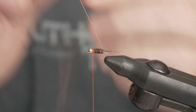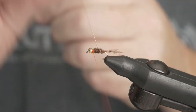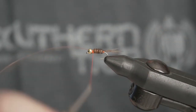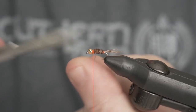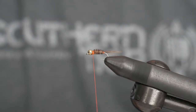Next I'll take my copper wire, advance that forward, and tie off. One thing I do is keep an old pair of scissors — I've had these for a long time. I'll use them for big pieces of deer hair or to cut any kind of copper wire or anything like that. Save your better scissors for your finer materials.